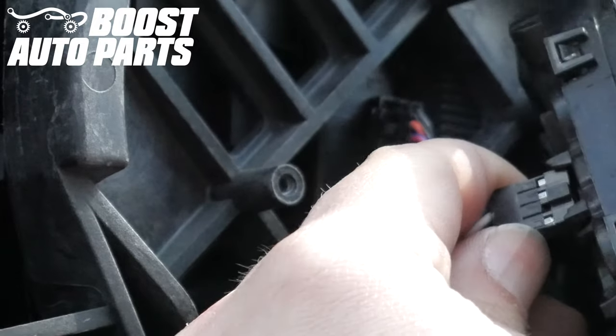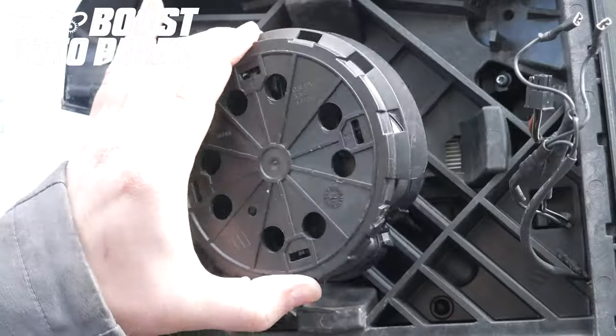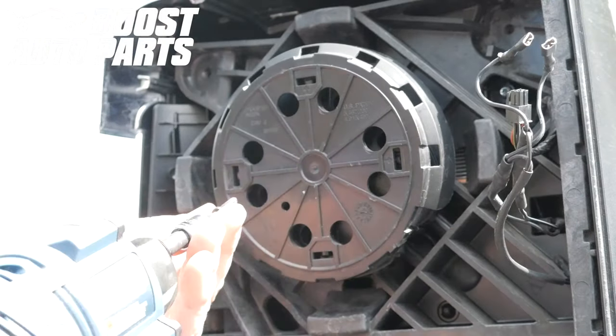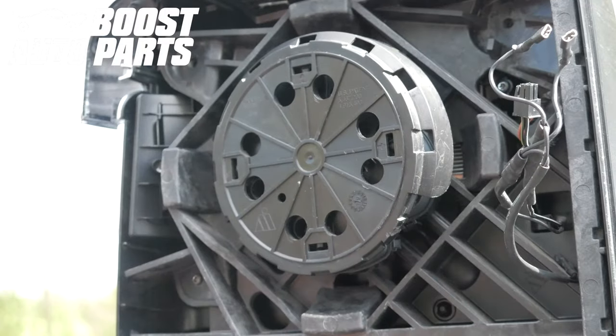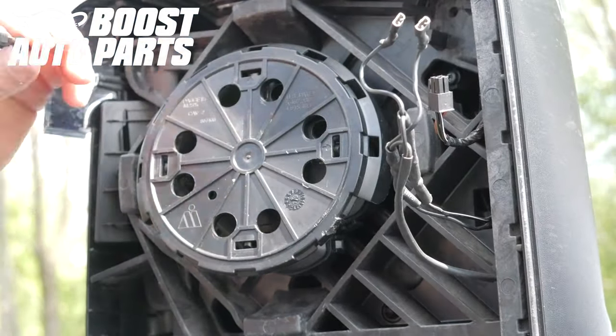Plug the motor back in — it is a keyed connector, so make sure you're inserting it properly. Being careful not to pinch the harness, line up the motor with the existing screw bosses, making sure the text is facing the proper direction to ensure the motor will operate properly. Then replace the four T15 screws.